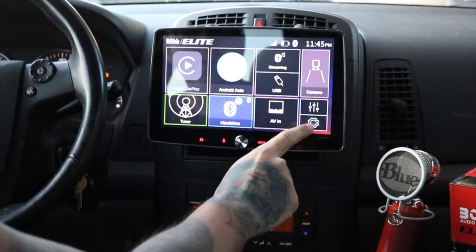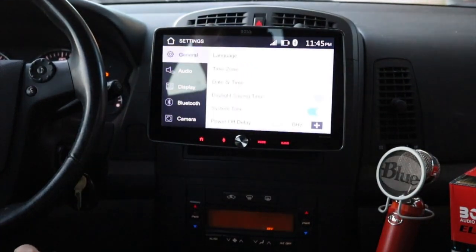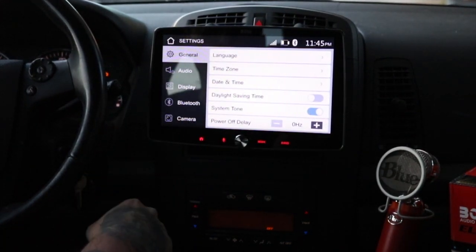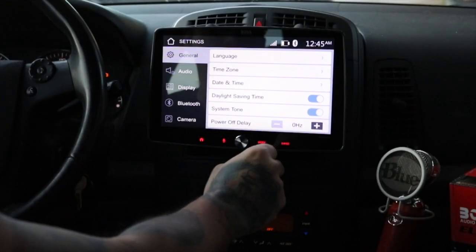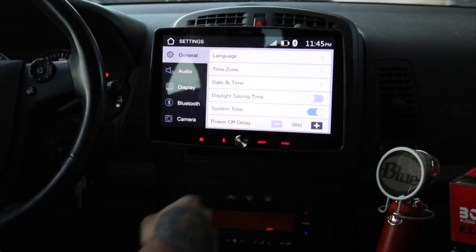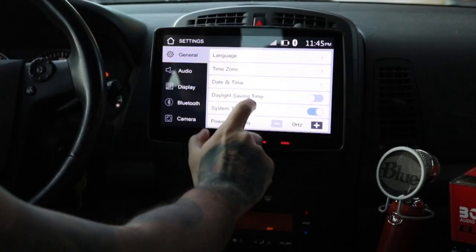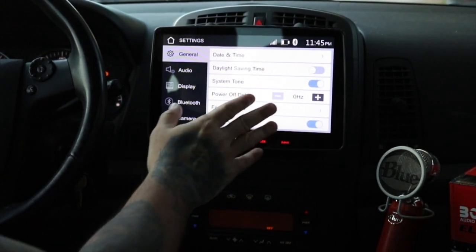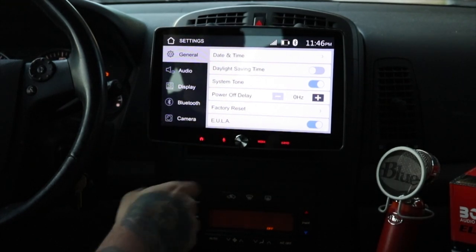Then we get into the regular options. You can change your language, time zone, date and time, daylight saving time — which is just an easy way to change it by an hour — the system tone on or off, power off delay, and factory reset. Just standard stuff going on here.